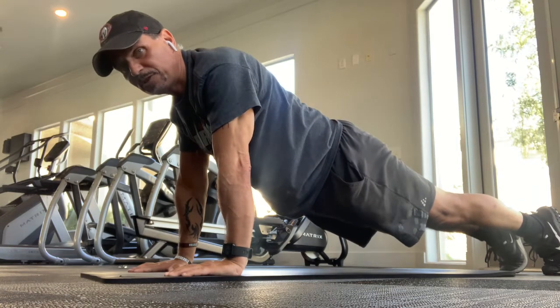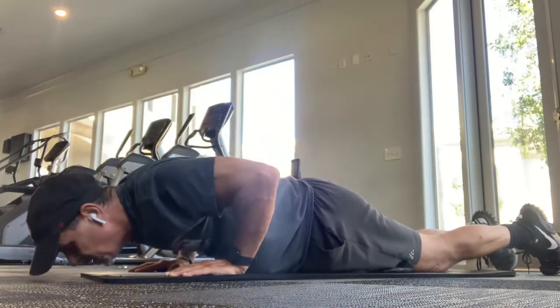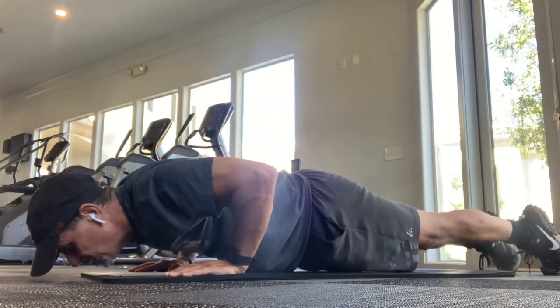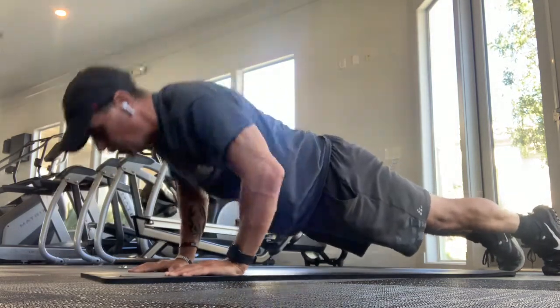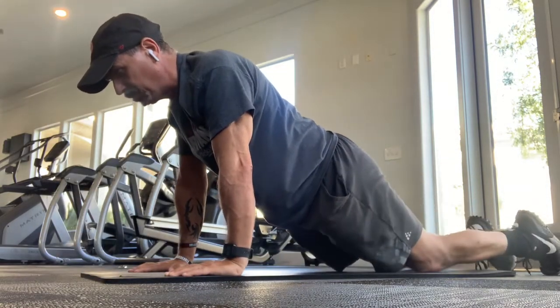Now we go to the super. Drop the knee, come down, raise the knees, push-up. One push-up before you then continue to drop knees.